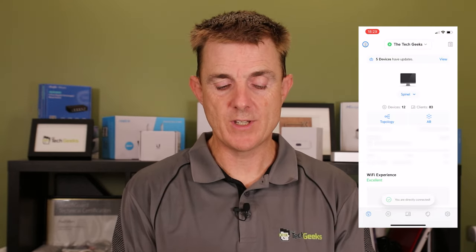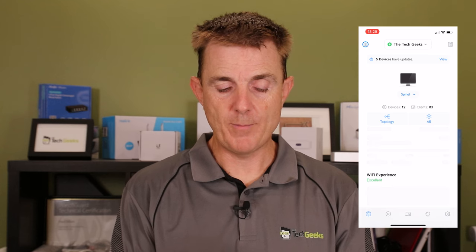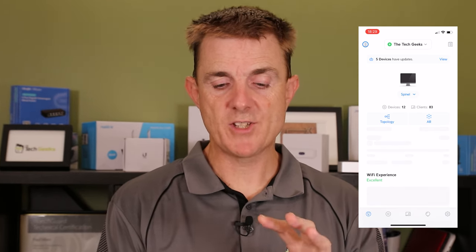Here are a few things you'll need. You will need to have logged in to unify.ui.com and created yourself an account there. This is part of what's called an OS console, so it will report back to that and we need an active account. You will then install the Unify Network app on your phone and have logged in.